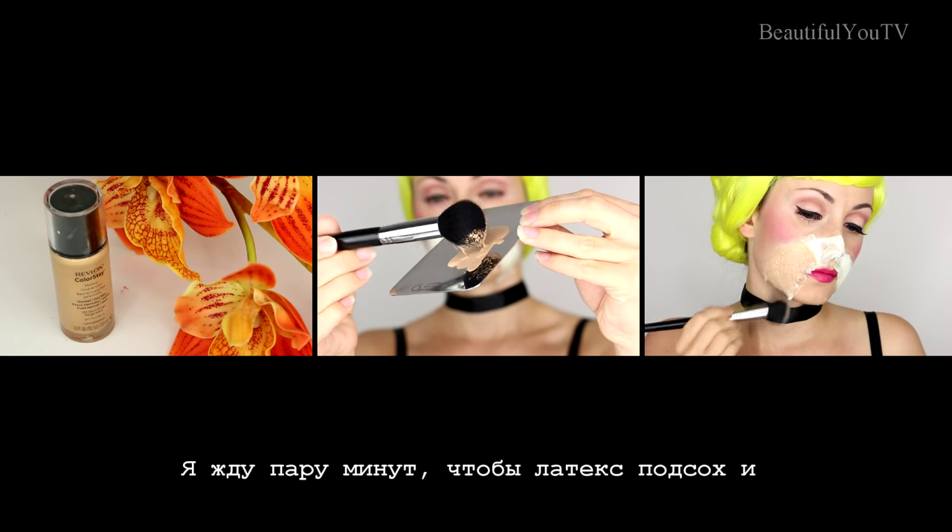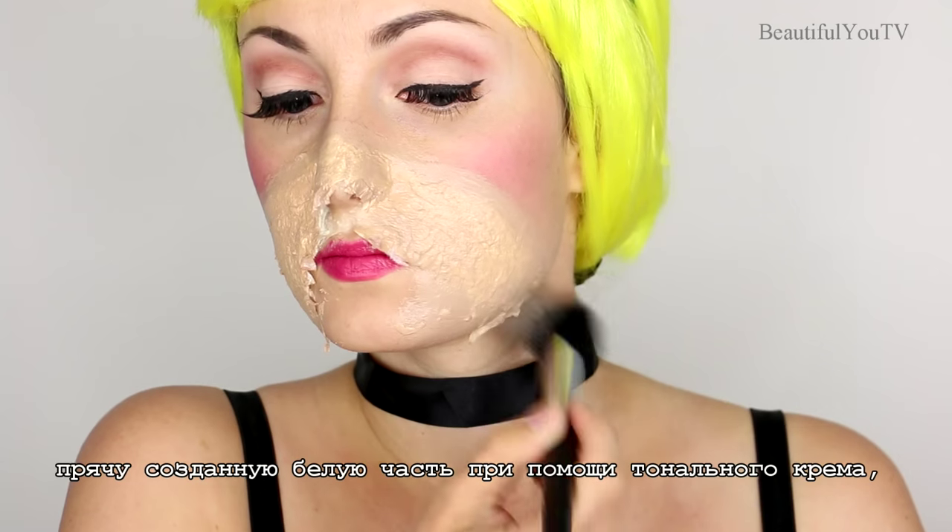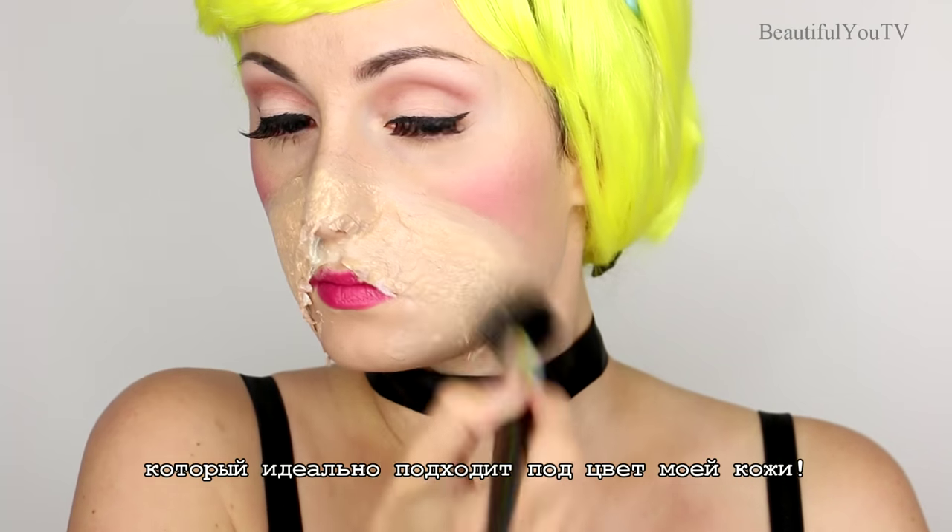I wait a few minutes for the latex to dry and then cover the whole white part using the foundation that matches my skin tone.